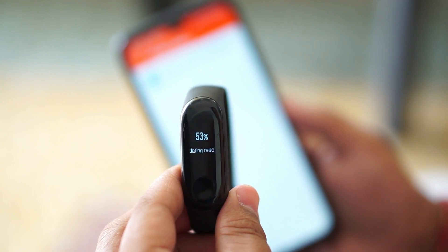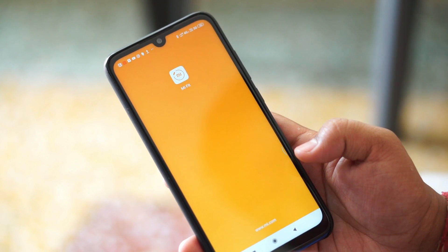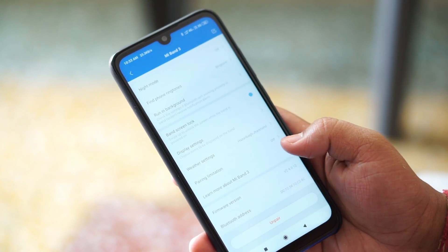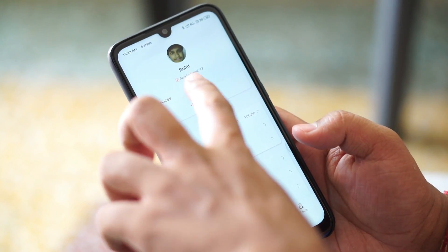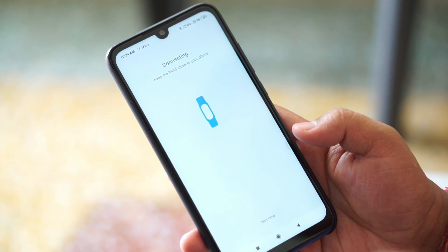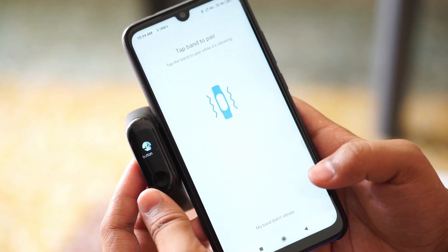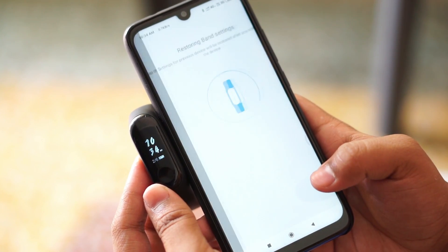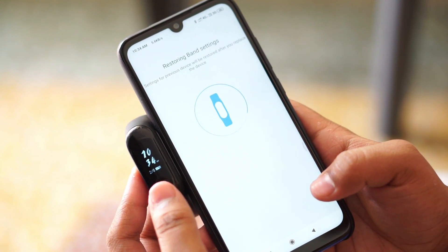After flashing, your Mi Band 3 touch may not work. To fix this, open the Mi Fit application and tap the profile button on the bottom right corner. Delete the Mi Band 3 that is already paired on your device, then go ahead and add it again. After successfully re-pairing it, the touch will work flawlessly and you will see the new Remix theme on your Mi Band 3.